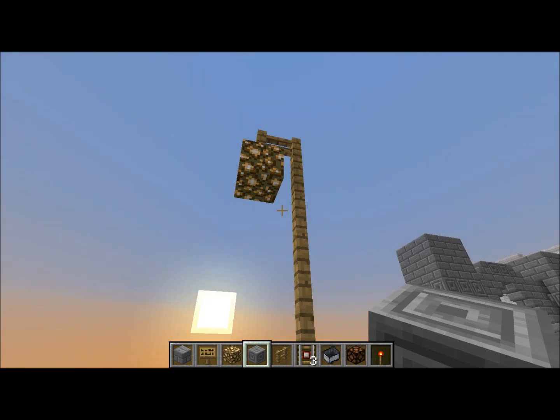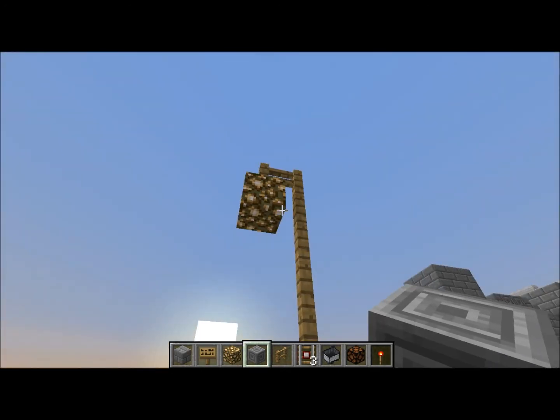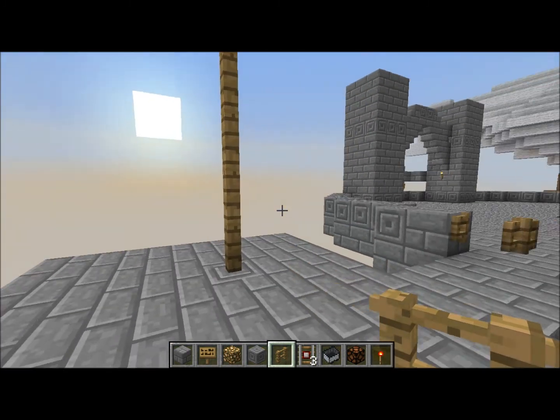Hello YouTube, this is ProdiggyTV. Just here to show you a quick tutorial on how to make a street light. This is the common way of making one, just like your average street lamp. But I think this way is better — I'm pretty sure nobody's done it this way yet.